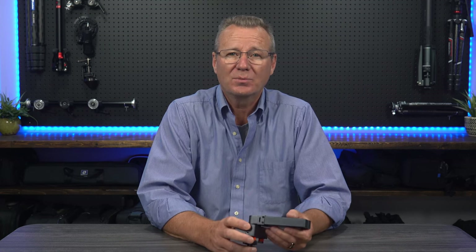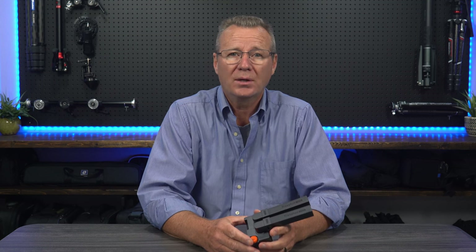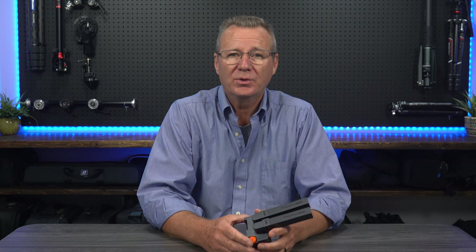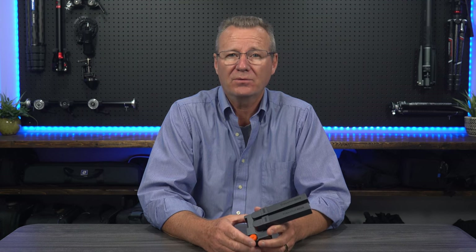A USB-C port supports firmware upgrades as well as providing a digital connection to your PC or smartphone. Its internal design reduces basic wind noise, while the dual-included dead cats can be used for more windy situations. This mic feels very premium due to its all-metal construction, which I'm sure will hold up well in high-use production environments, but it does add a bit of weight that folks doing a lot of vlogging might want to keep in mind.